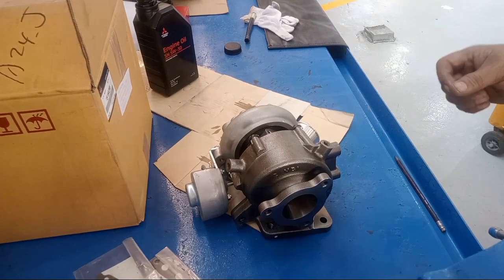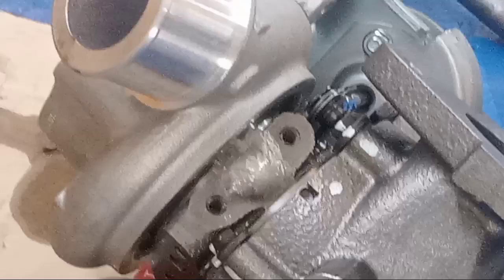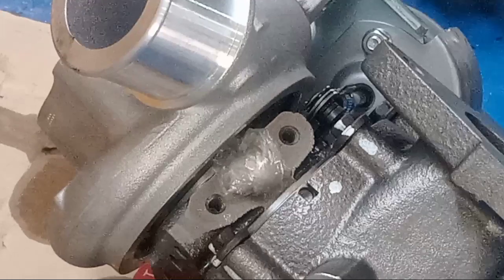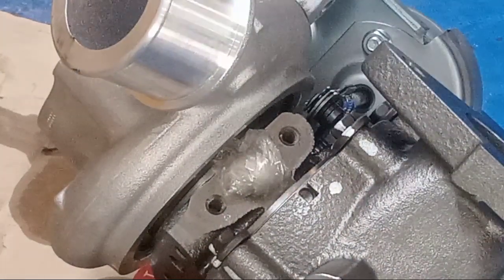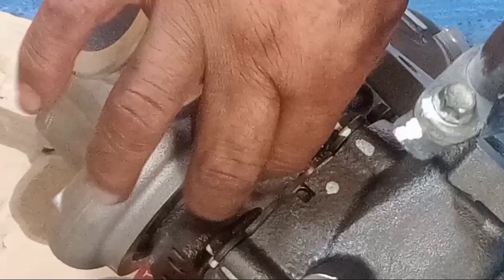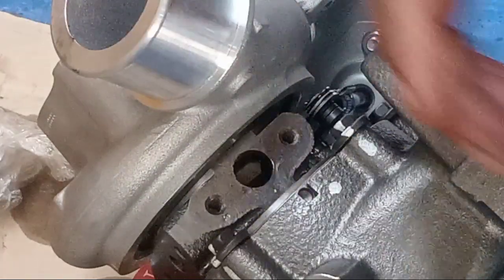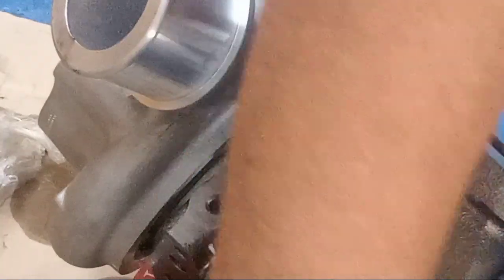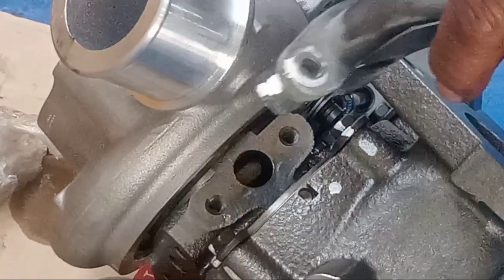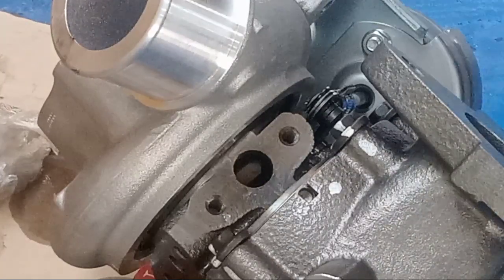Now I install the turbo assembly. Before installing this one, I put this so that it's easy — not hard to fix. You remember, I put the oil here. Before that, clean this one — the gasket — put the new gasket. It's already finished lubricating so that it's very easy to put into the engine.